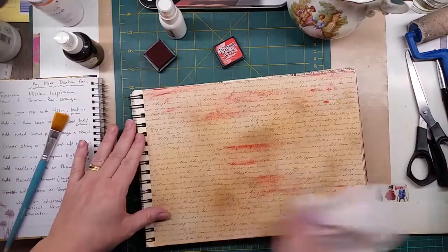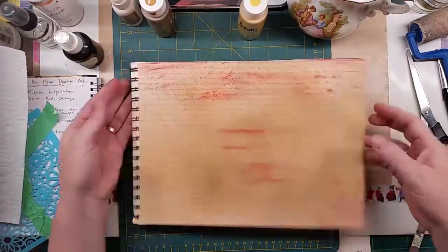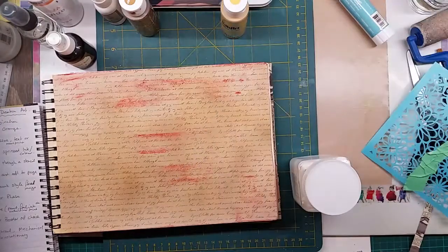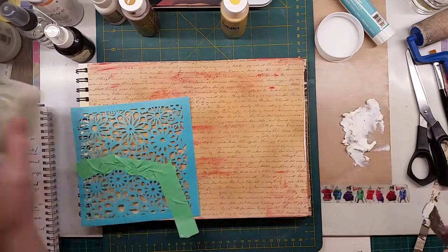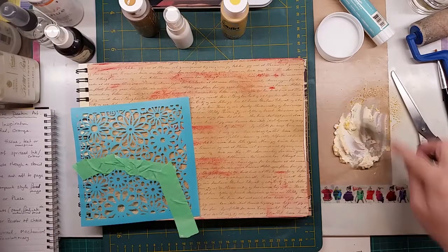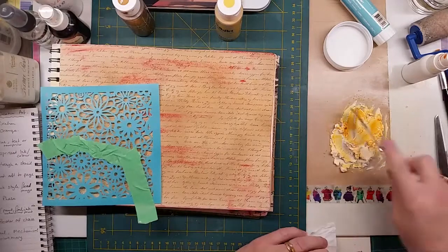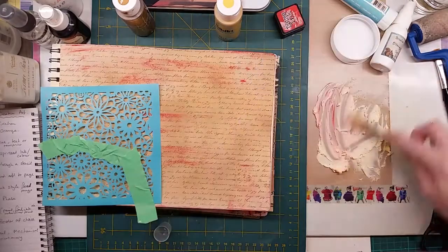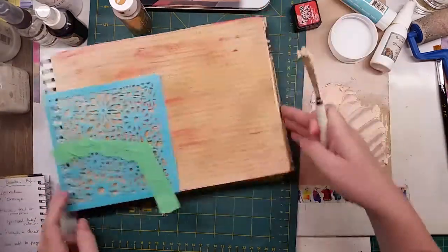The mission inspiration is by another YouTuber, Mike Deacon - you can find him on Mike Deacon Art or on YouTube. They give you prompts on what to do. The third one is add tinted texture paste through a stencil. I tinted it using my homemade Brush-O's ink spray in orange and added a little bit of red with Barn Door. This texture paste is by Anna Griffin, by Culture Creations - you can get them at your local craft shop.